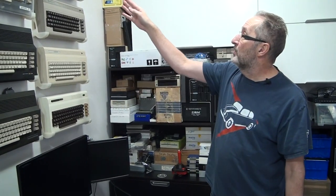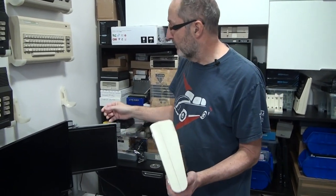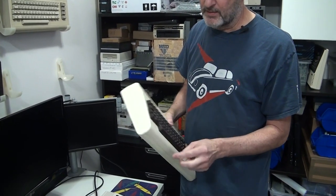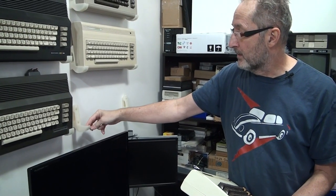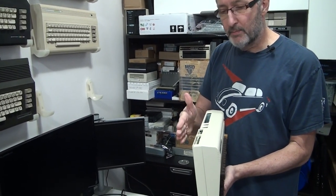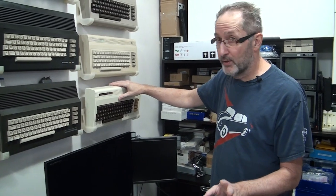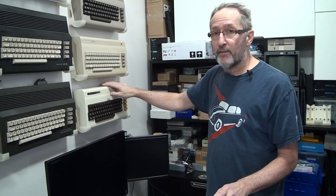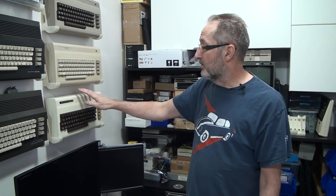All of these machines, with the exception of the top one — these four machines use the same mounting bracket. It's a bracket I designed that follows the profile of the case and has about a one-inch saddle that the machine sits in. The center of gravity when it's sitting in the bracket is behind the machine, which means when I put the machine in the bracket, it wants to fall against the wall. That keeps it secure in the bracket and it doesn't want to go anywhere.